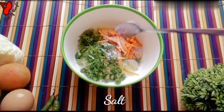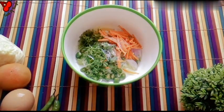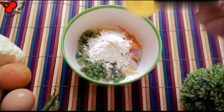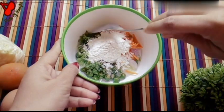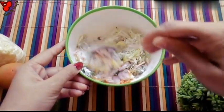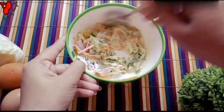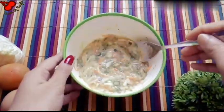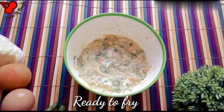We added the taste, I removed the taste, I added the taste. Let's fold the egg in the bowl.